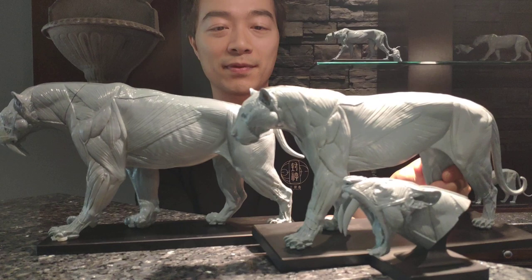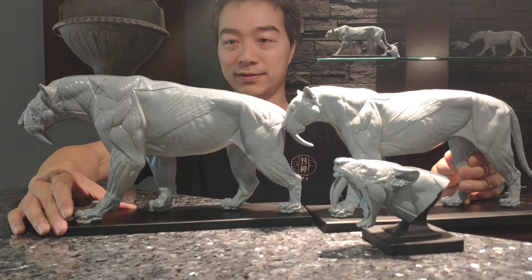Hi, it's Jun here from Jun's Anatomy and what I want to show you here is the Smilodon anatomy model. This is actually the biggest cat model that I have. Just to compare I have here the Tiger model and comparing the size you can see the Smilodon is very big — it's almost two kilograms in weight.